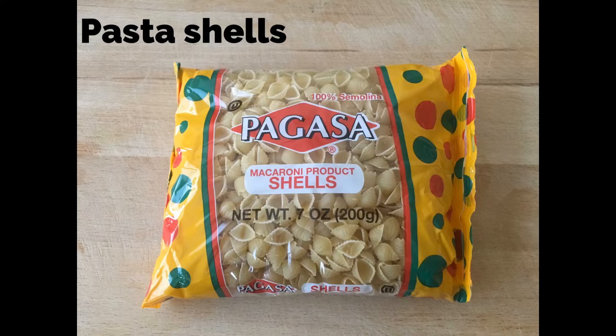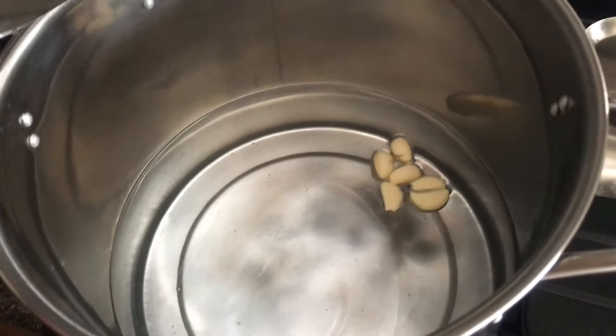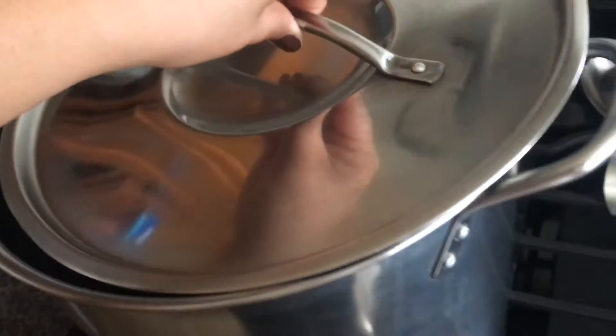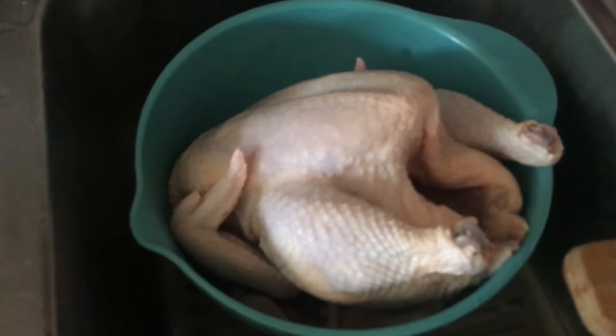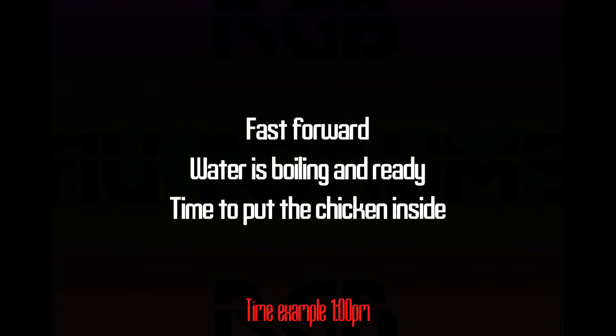You'll also need two tomatoes, half a white onion, one green pepper, and a bag of pasta shells — you'll only be using half the bag. Before getting started, make sure your chicken and all your other ingredients are ready. Get your soup pot and fill it almost halfway with water, put the six garlic cloves in, and let that boil.